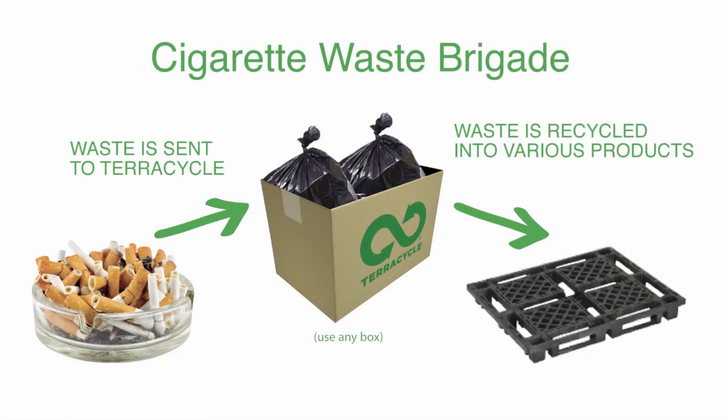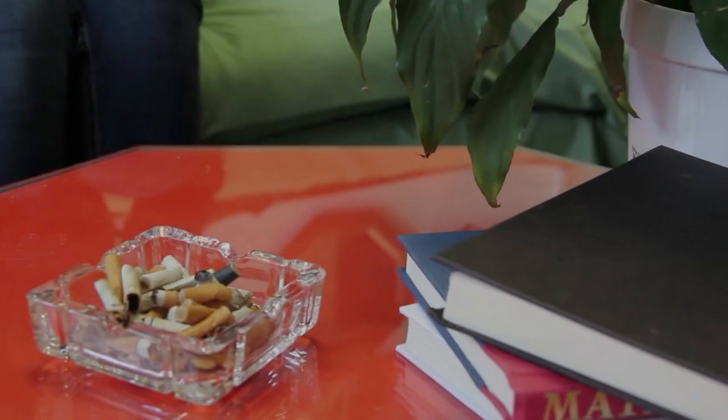It's easy to collect cigarette waste from home. Simply follow the steps outlined in this video.